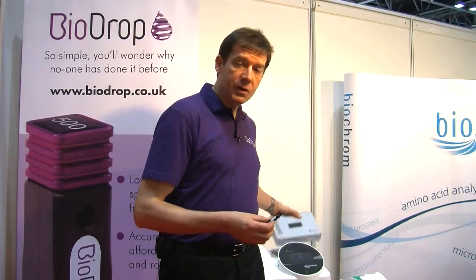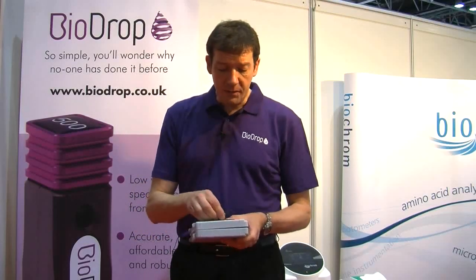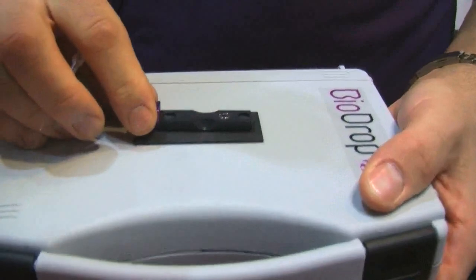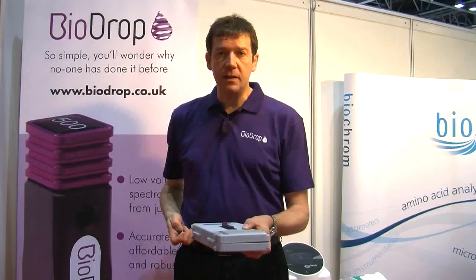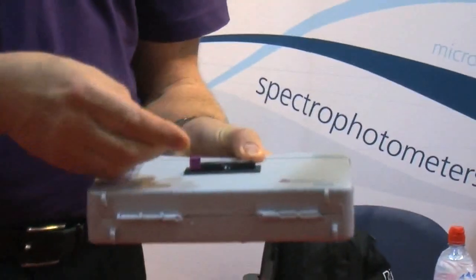When you're pipetting on small samples, one of the troubles is keeping the cuvette absolutely stationary. So what we've done on this product is put a revolutionary magnetic holding device on the top, so as you can see, that's a very very stable place for you to pipette down onto.